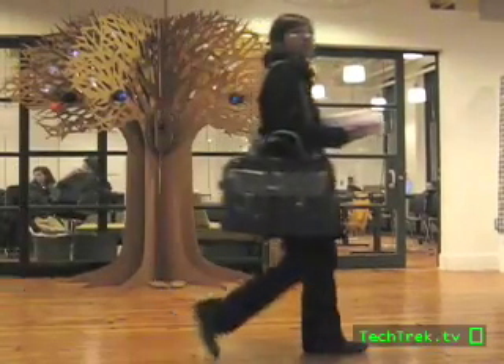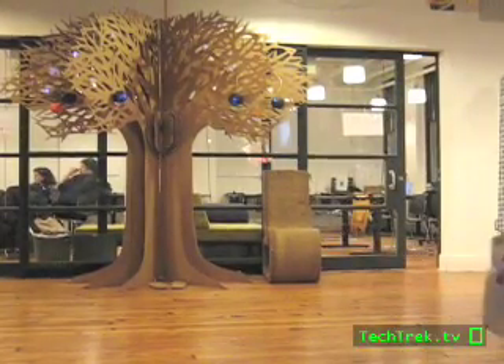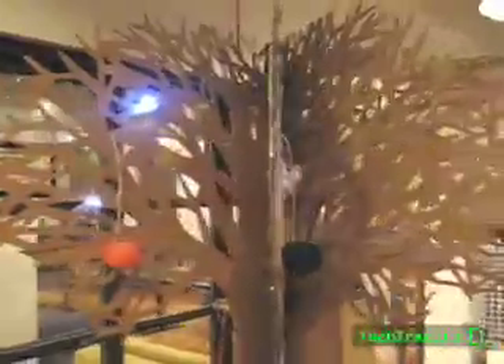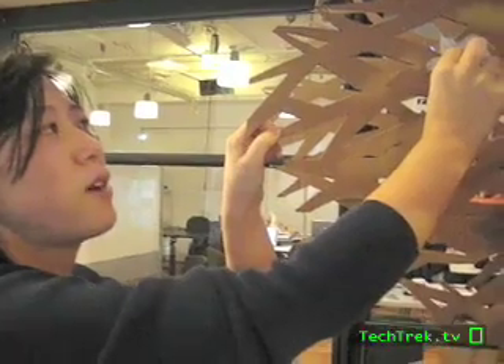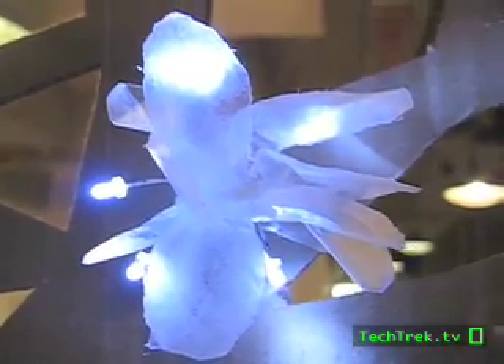We chose cardboard to make this tree because cardboard is the cheapest material. We made almost 100 LEDs with flowers, and the flower petals are made from wax paper from Obengpang Bakery.